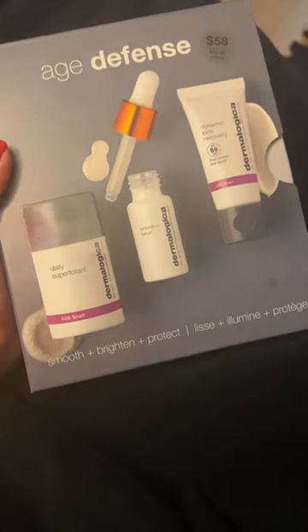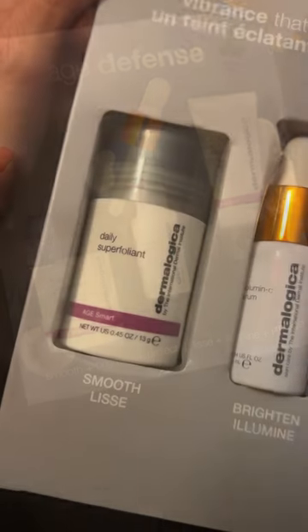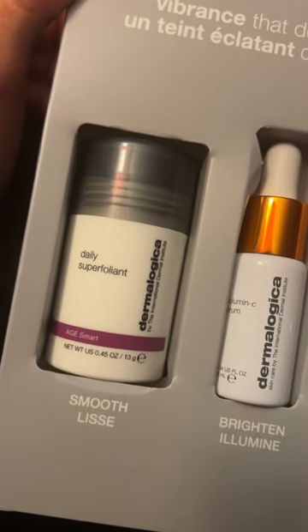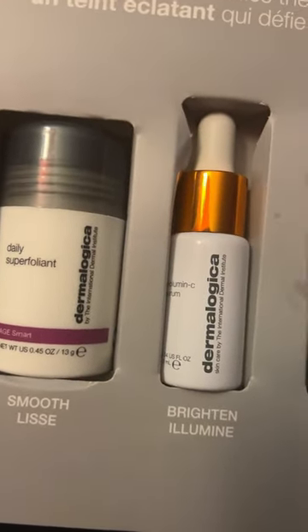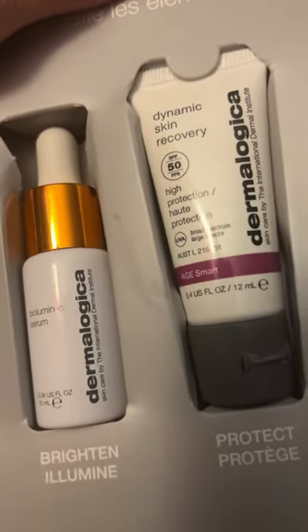If you've never tried Dermalogica, the Age Defense 3-Piece Kit is your best way to start. In this kit, you get the Daily Superfoliant, you also get your Vitamin C Serum, which is the Biolumen C Serum, and you get the Dynamic Skin Recovery SPF 50.